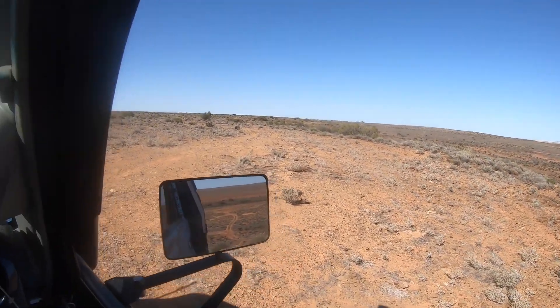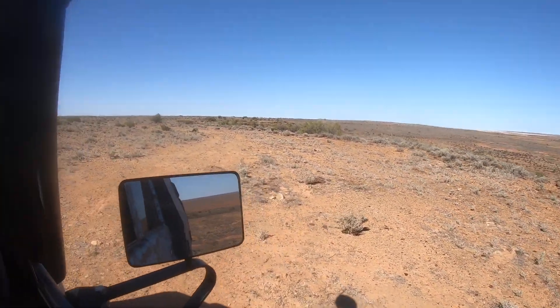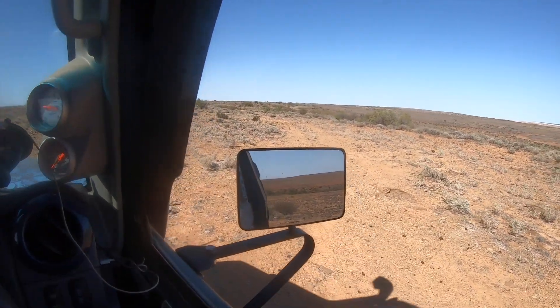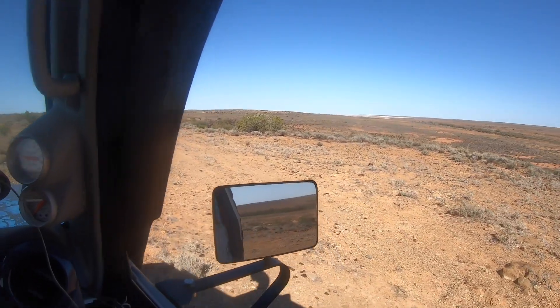That's really the first gnarly little bit I've ever done with this transmission, and it's certainly a lot more control on the manual, as they say.